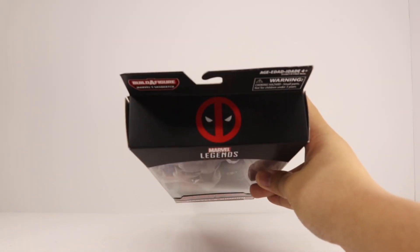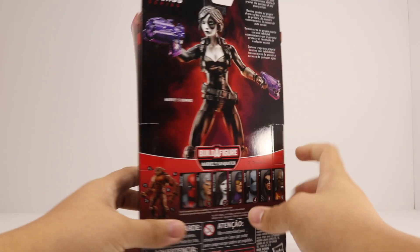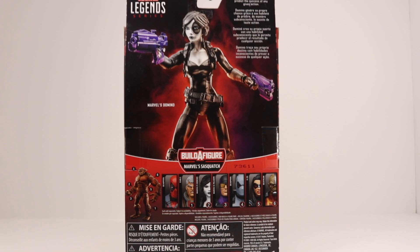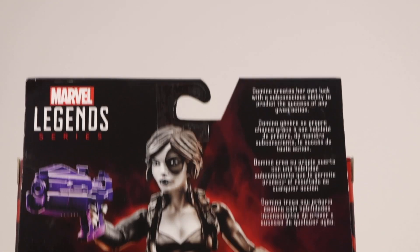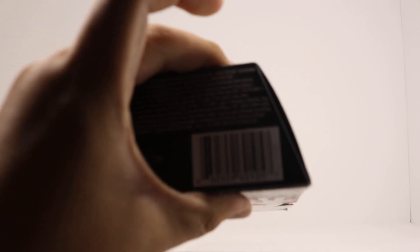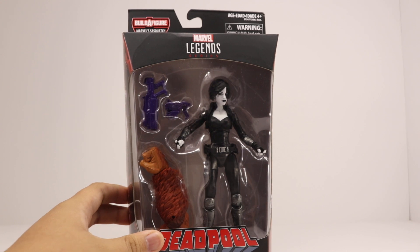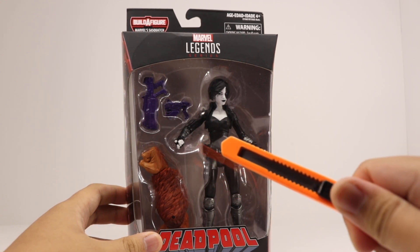Looking around the packaging on the top, there's a Deadpool logo on the side. You've got a nice picture of Domino on both sides, and on the back a slightly less impressive picture of Domino. Pause if you want to read the description, other figures in the wave, and the UPC scan if you want it.